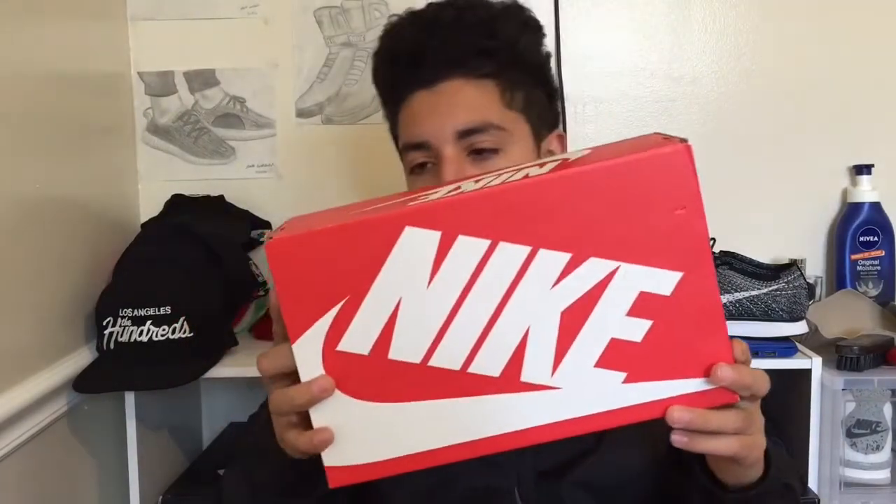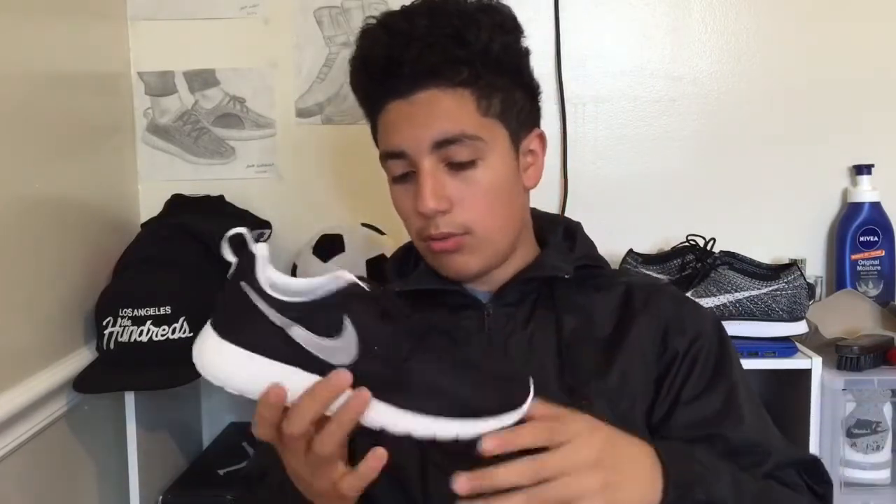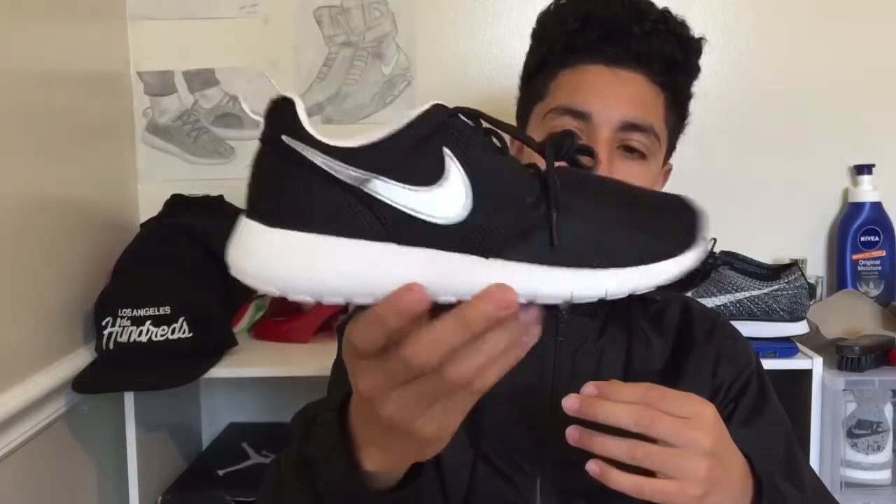I'm going to start out with this one right here, it's a Nike box, pretty small because these are a size 5Y. Let's open this up — got a receipt right here, you really need that just in case they don't fit, since these are going to be gifts. What we got here are some Rose Runs. Most y'all probably know why these look — oh my god, these look deformed. It's because of how they're laced up.